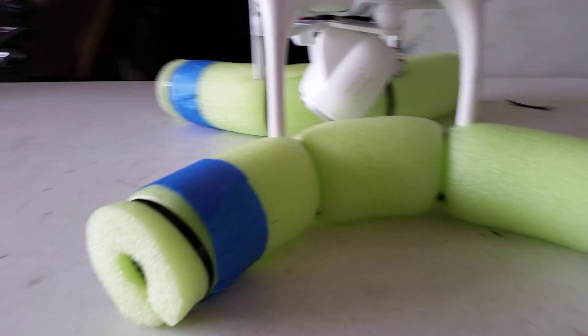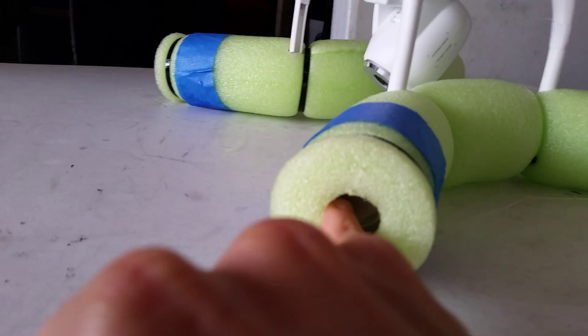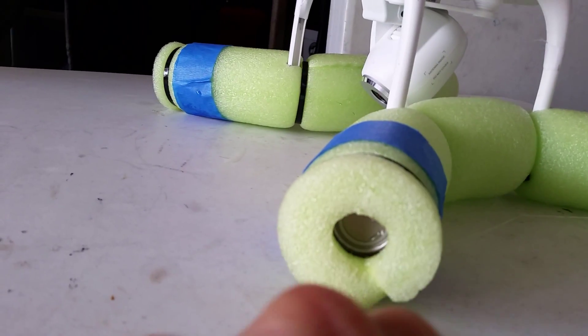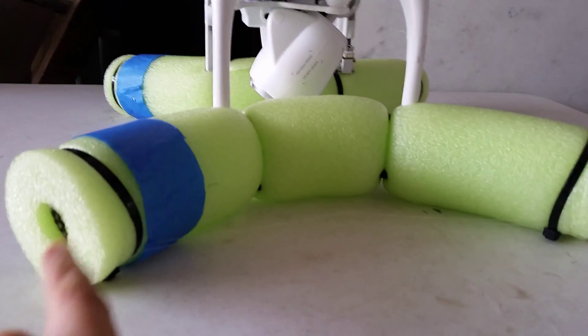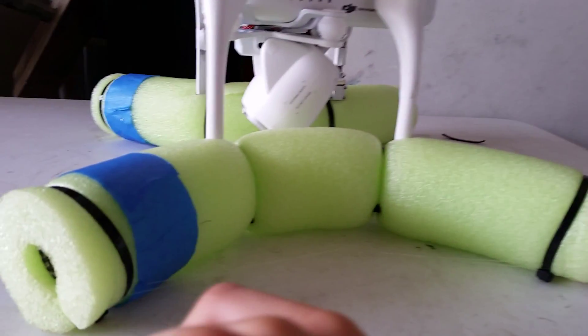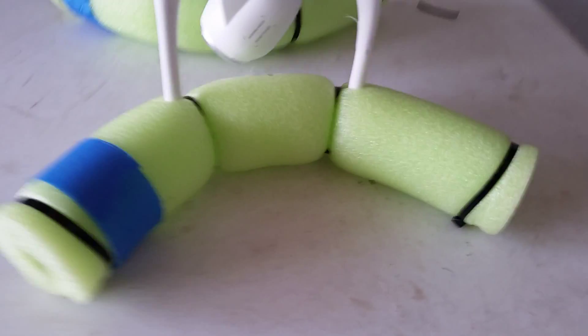The next step is how to create the shape. First, I put a beer cap inside the tube — that's to make sure no water goes in, as it floats much better when it remains filled with air. Then secure the beer cap with a zip tie on all four sides.